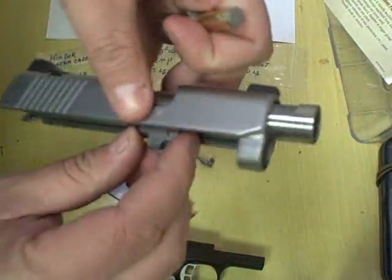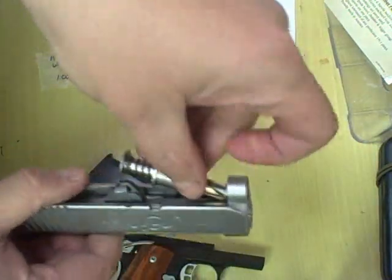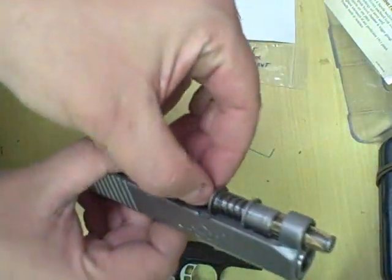You disassemble like normal and you can see that the spring is compressed with the brass Ultratool. You disassemble your 1911 and do whatever work needs to be done. Now when it comes time to put it back together, just set your spring into place.